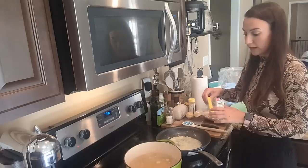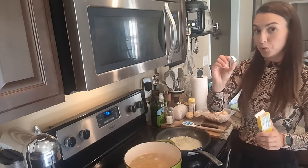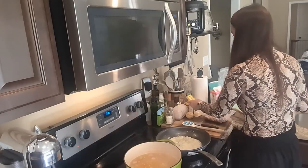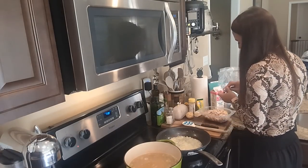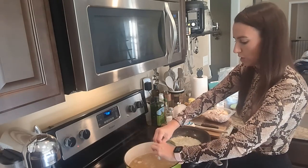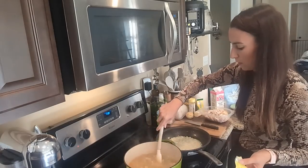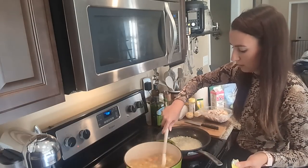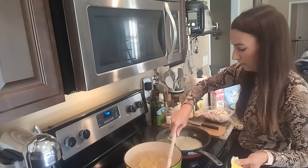If you want added flavor to your stock, you can add in a chicken bouillon cube — it's a very concentrated chicken flavor. Just drop one in and mix it around and it'll dissolve, giving everything a rich chicken flavor.